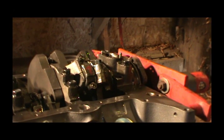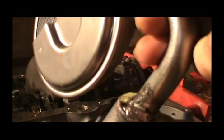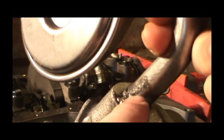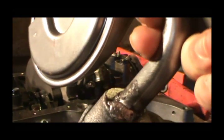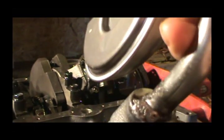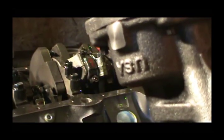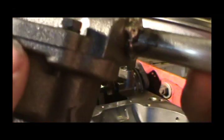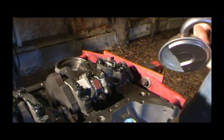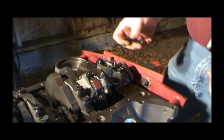On the old pumps on these small block Chevys they just have a pressed-in tube here, so it's always a good idea to spot weld that tube on because these things have been known to work their way off. A guy at the machine shop did that for me. I also put in a different spring to make it a higher pressure pump. You got one bolt to hold this oil pump on.